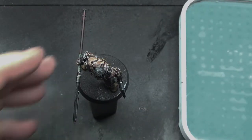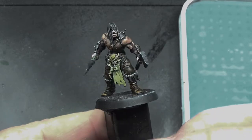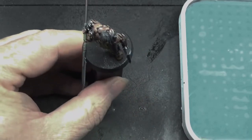Hello, my brothers and sisters in nerdiness. Welcome back to the Spider's Web. In this video, we're going to be painting this Dark Oath Savager from Games Workshop's Warcry, which is the Age of Sigmar version of 40K's Necromunda, or so I understand.